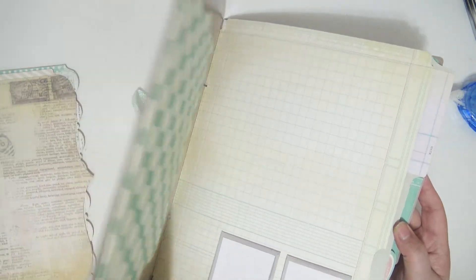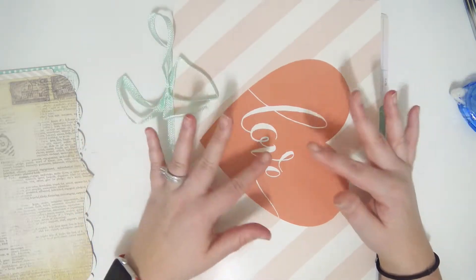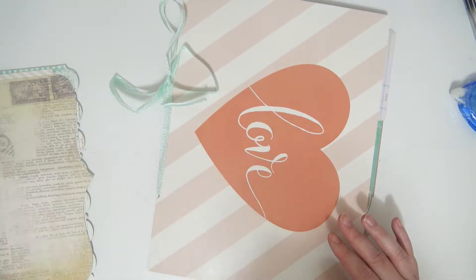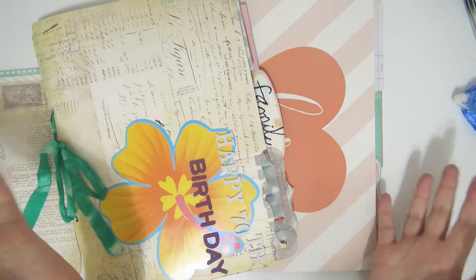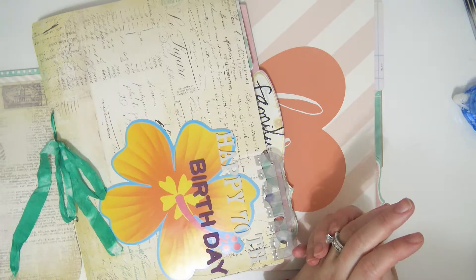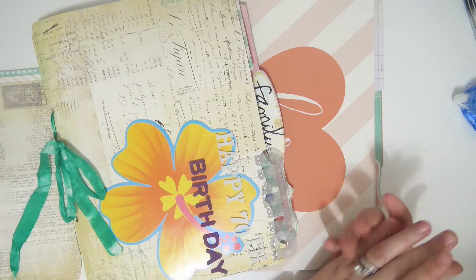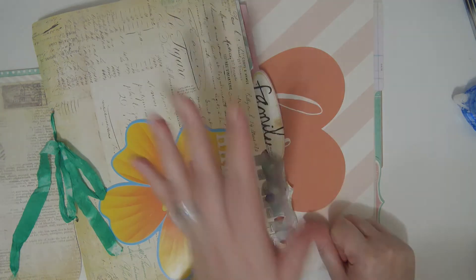I really like how all of these things look together — these colors and everything. Two more polaroids here, label stickers on both sides, and then two more polaroids and one more little label. This is going to be super cute. I love how just soft and vintage-y it looks — I honestly didn't even do that on purpose. I'm super excited and I really can't wait to fill this out with some stuff. I really hope that you guys enjoyed this video — thank you so much for watching! If you enjoyed it, go ahead and give this video a thumbs up, and subscribe if you haven't already and want to see more crafty fun things. I hope to see you guys in my next video — bye bye!